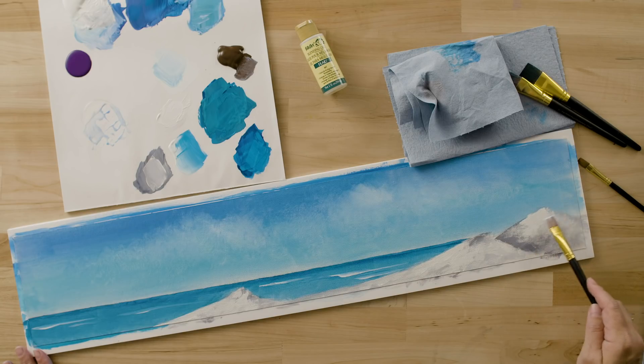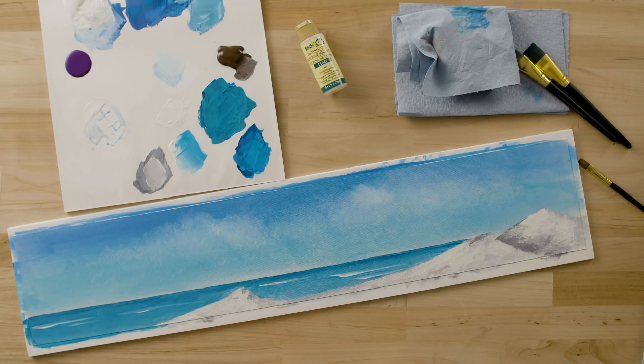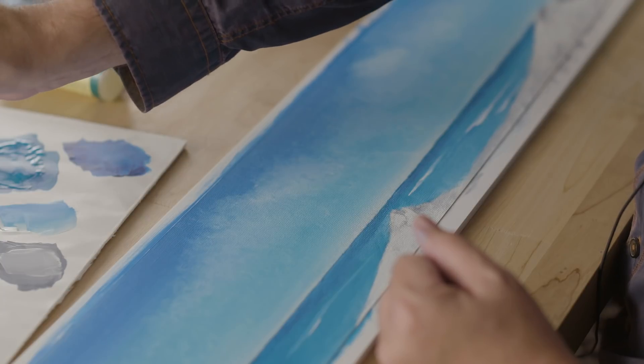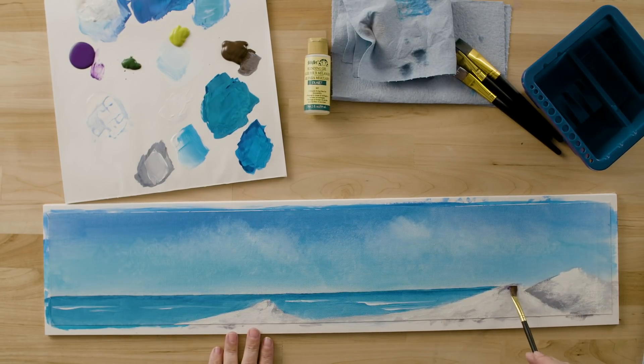Now that we've piled a lot of white sand on our dunes, we're going to let this dry before we come back and add all sorts of color and then add the vegetation at the top of the dunes. This is a good spot to pause your video and let your dunes dry. Now we've let our sand dunes dry out. I've added some sap green to my palette. I'm going to pick up some water on my brush and a little bit of dioxazine violet, and just at the top of the dune, I'm going to dab on some of this thin violet color and let it kind of trail down the dune a little bit.